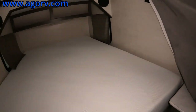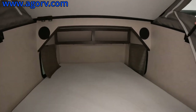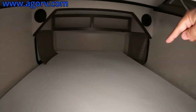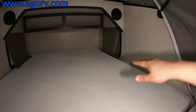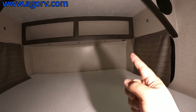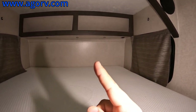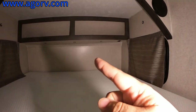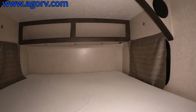It's not plugged in so we're not going to get any light, but over here you do have your speakers on each side. You have windows on both sides of your bed, which is always a plus. And it looks like there's reading lights located underneath. And then of course you have storage all the way across — this is actually really, really nice.